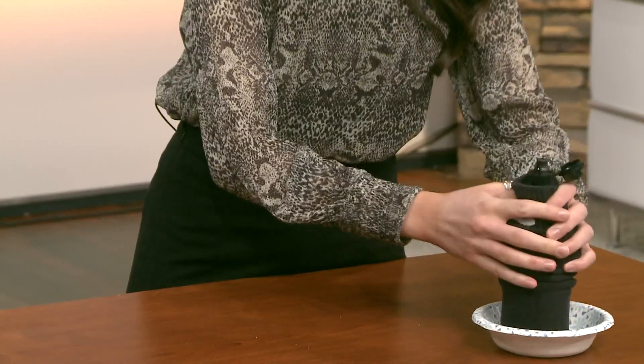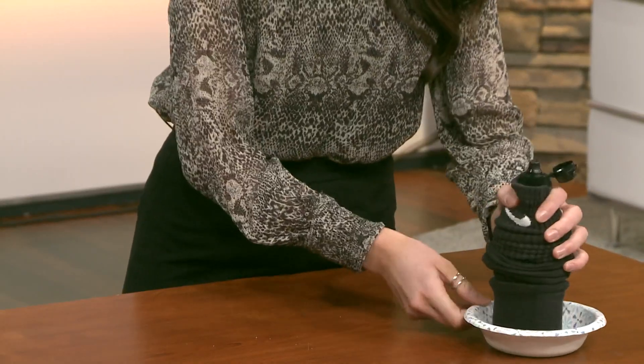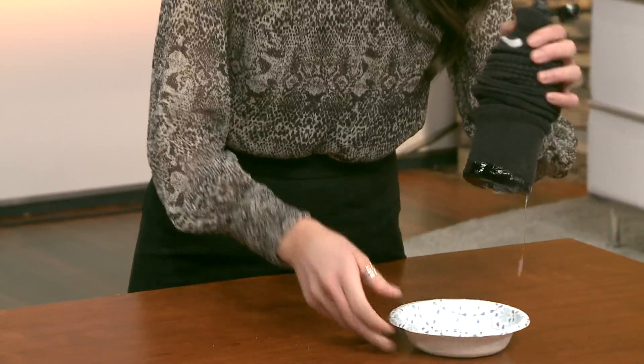You dip it in the soap. Shannon's going to give it a go. I got to get one in here — 15 seconds, counting down. Ready? There you go. Look at that, your own bubble machine.